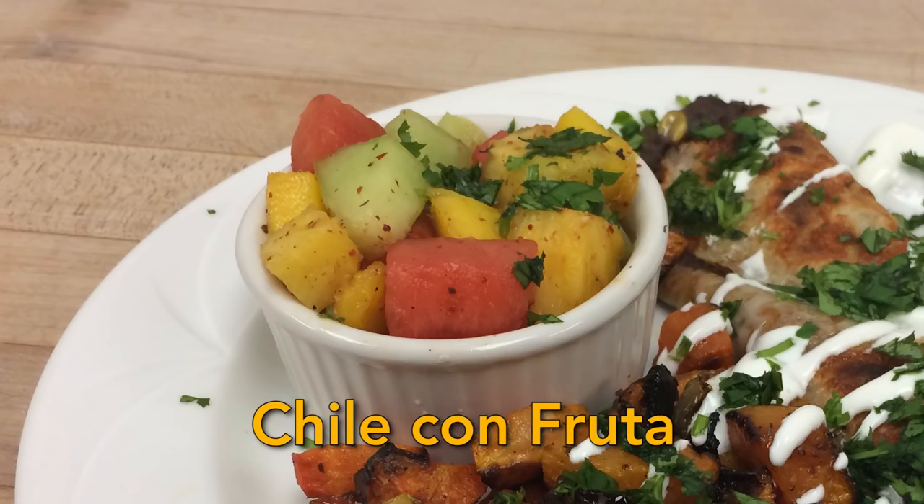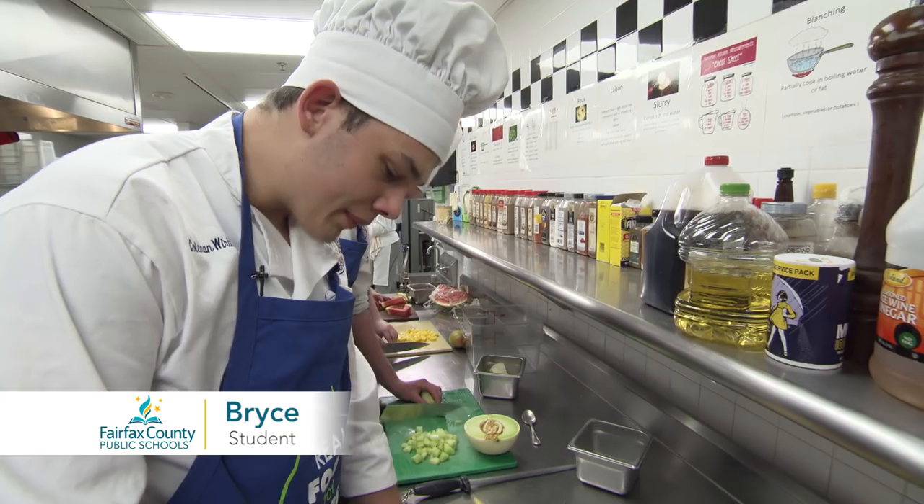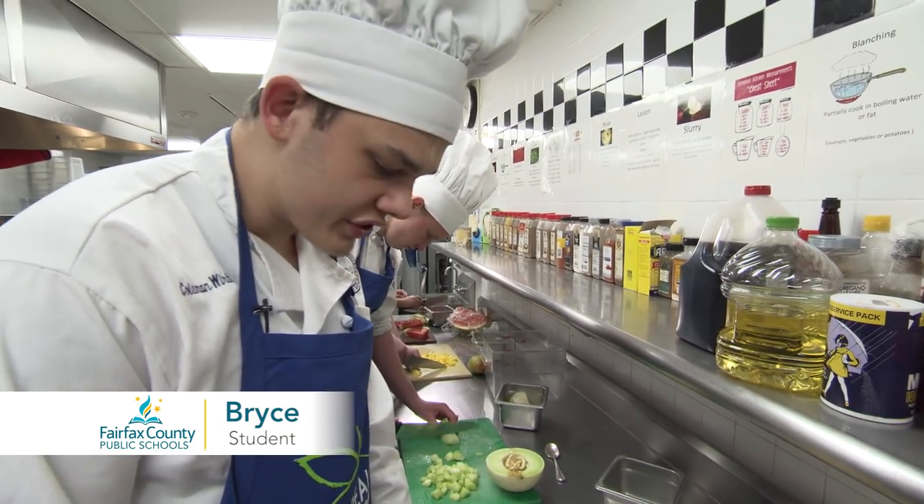Hi, we're the team from Martial Academy, and this is our first place winning recipe of black bean taquitos. I'm going to show you the process on how we do the fruit bowl. This portion is pretty much the easiest part because it's essentially just a seasoned fruit salad.